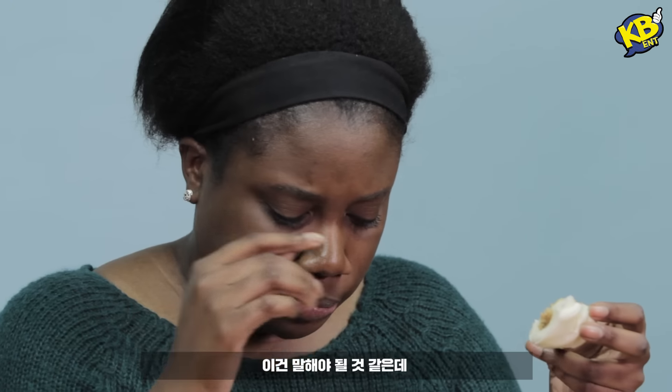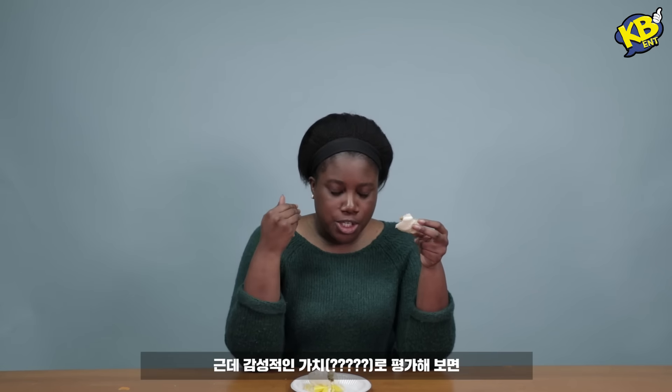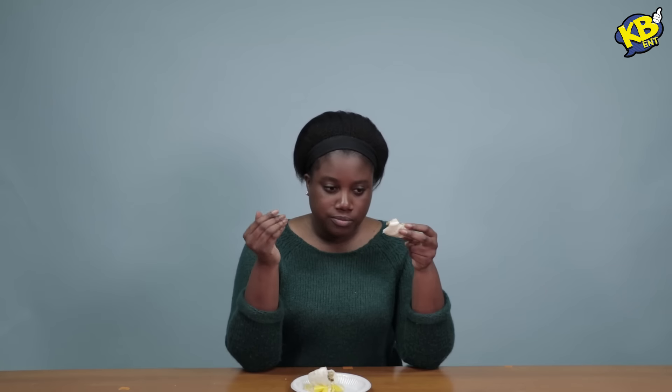I have to say though, in terms of the overall flavor, the last one's my favorite. But in terms of sentimental value, I really like this one. I'm done.